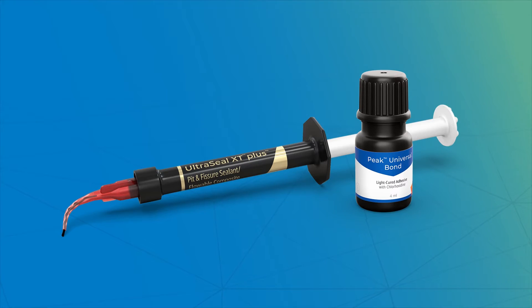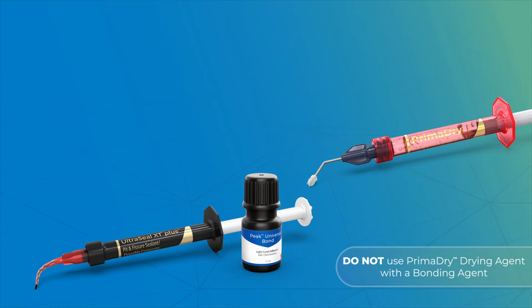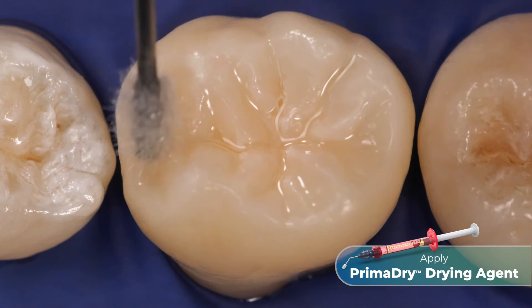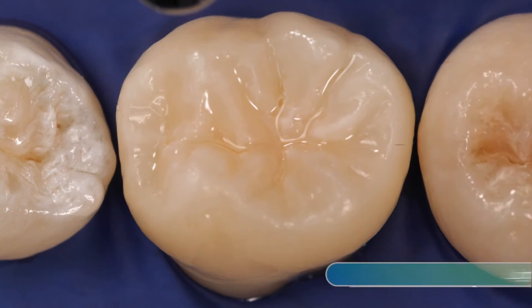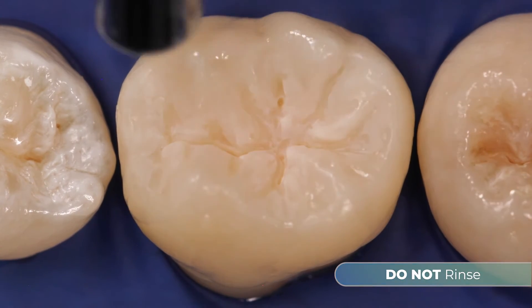Before you begin placement, it is important to note that if you are using a bond agent, do not use PrimaDry drying agent. Follow the manufacturer's bonding instructions. To place UltraSeal XT Plus Sealant, apply PrimaDry drying agent for 5 seconds, then air dry the occlusal surface. Do not rinse afterwards.